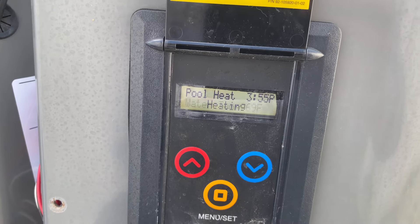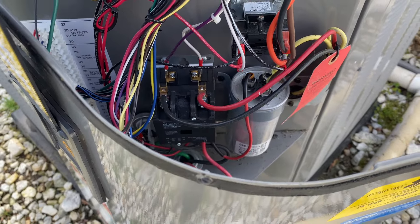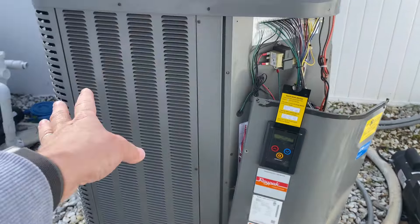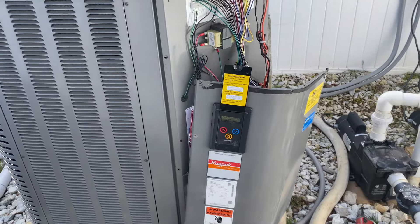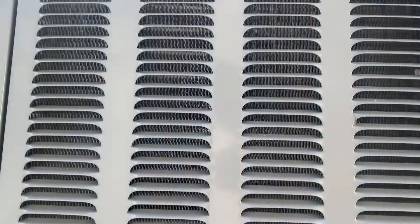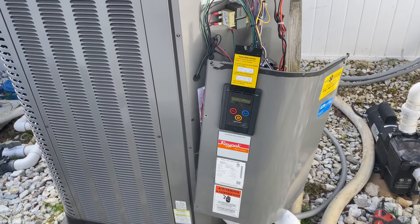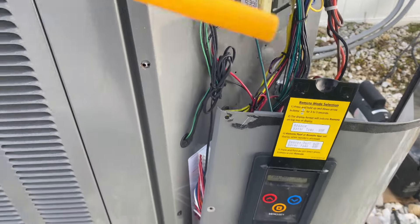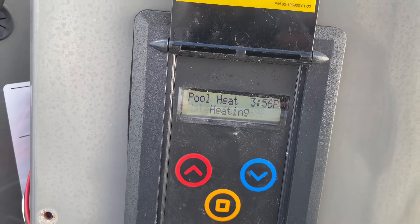All right, our heater is running — the compressor just kicked on, our contactors pushed in. When we first arrived the system was running but the compressor was not, then on camera the compressor kicked on and we couldn't read the display. Looking at the coil — it was cleaned by us last year — I'm going to guess we have a low refrigerant pressure condition. We have 34 degrees on our discharge temperature, water temp of 69 degrees — let's keep an eye on this.